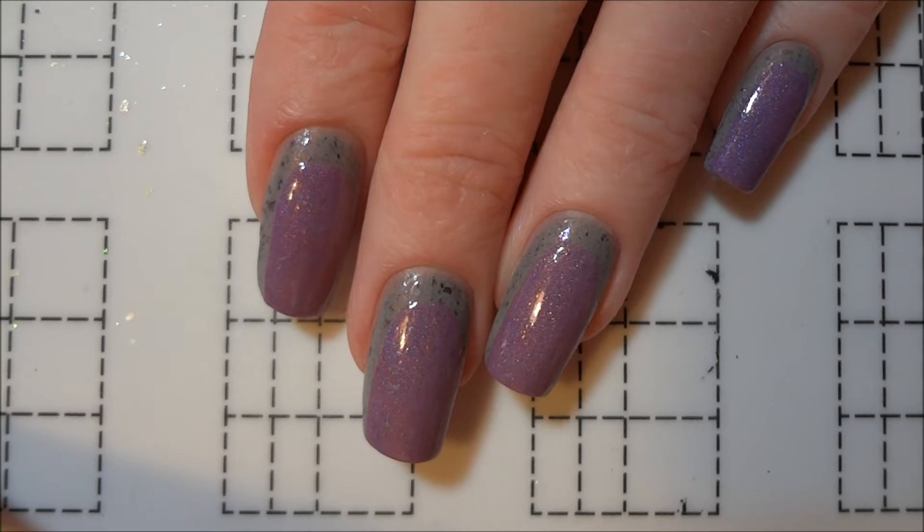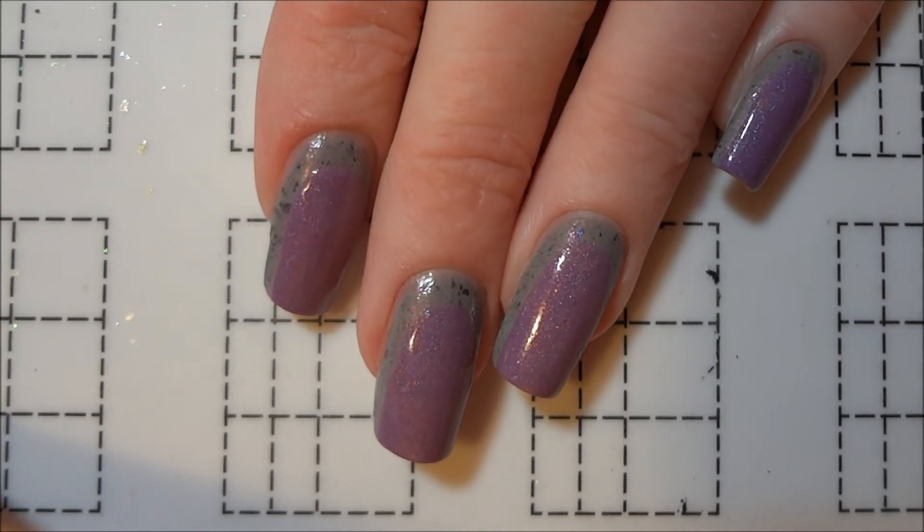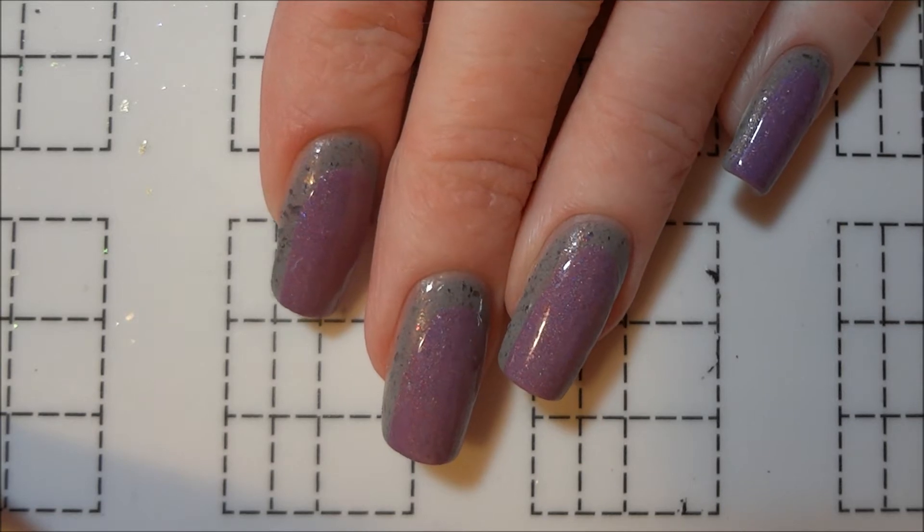Hi everyone! Today I have these spring ruffian nails to show you. This design is so simple that all you'll need is two different nail polishes and your base and top coat.